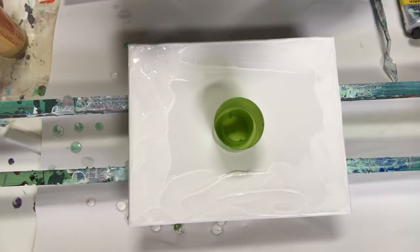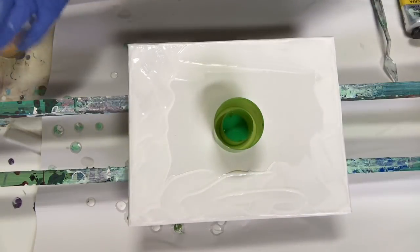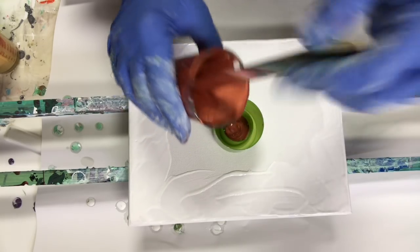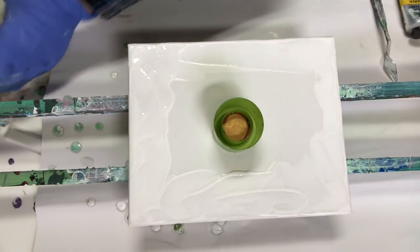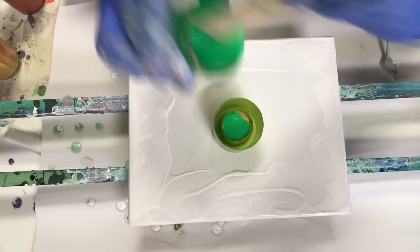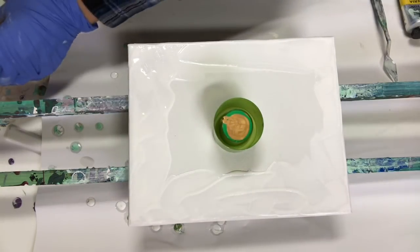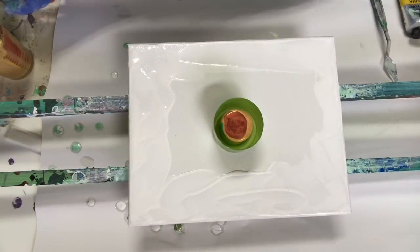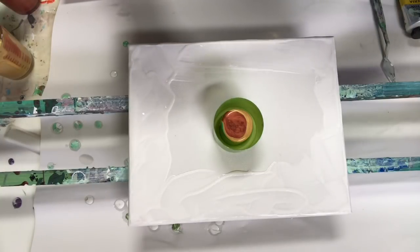Let's go — some green in the bottom, then copper, then gold. Let me reverse this — I'll put the gold next to the green, and then the copper. Whoops — whoa, it's full. My white is Deco Art white.